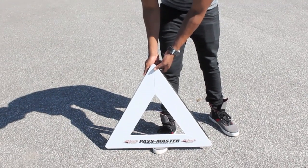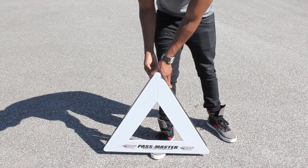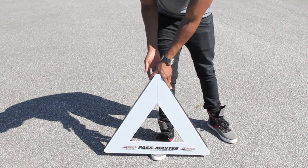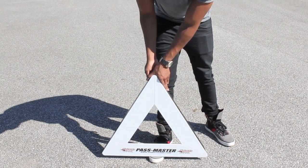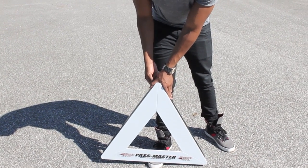So what we're going to look at now are the attachments you can add to the legs of the Passmaster — if you're going to be using it on ice, the ice spikes, or if you're going to be using it on a slippery surface, the rubber tacks that go on the base. We're also going to set this up and take a couple of passes from different distances to show you what you can do with it.